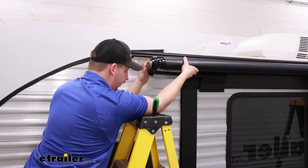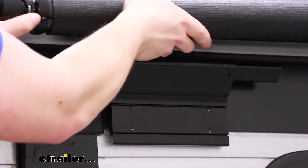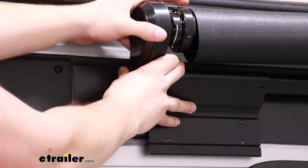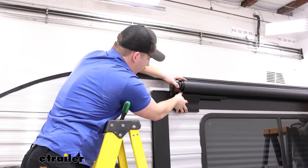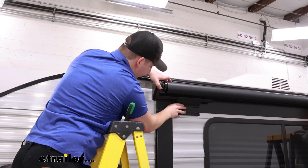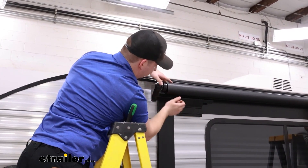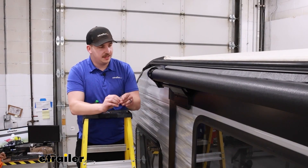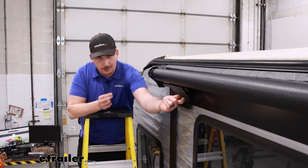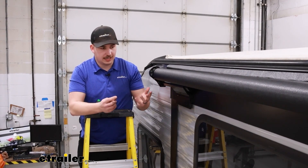We'll slowly and carefully work it over from one side to the other where our extra set of hands can grab it and help guide it over. Then I'm going to slide our first extension bar in on this side, all the way until the other side has enough clearance to get their extension rod slid into the bracket. Once that side is in, we can bring it back over making sure that everything's centered up on the mounting brackets. Once you have the slide topper centered up side to side, you can measure it out with a tape measure to make sure the overhang matches on each side, then take a few hardware pieces and get everything secured.